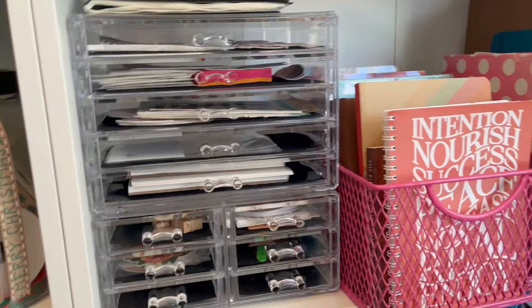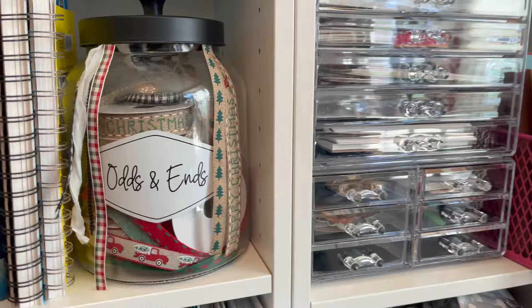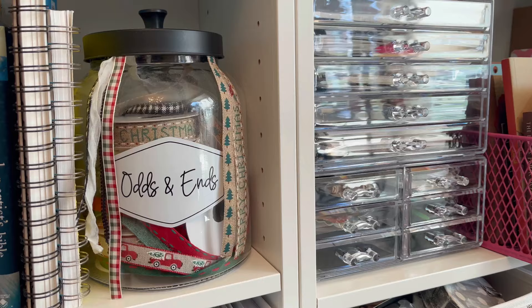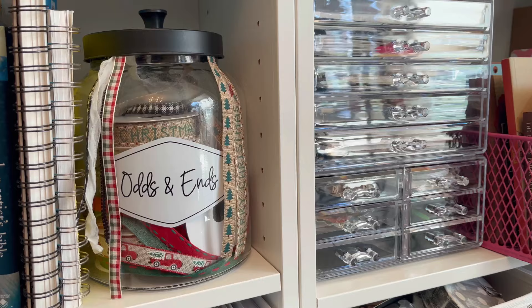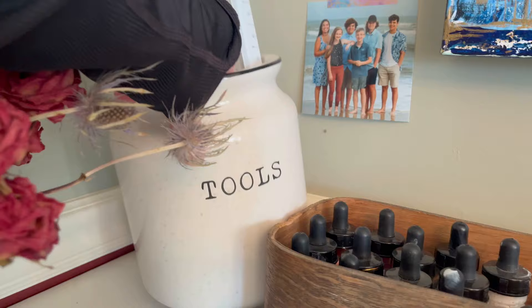I have this jar that says 'odds and ends' and I've put all of my Christmas ribbon in it. It's a traditional container in that it contains things, but I've used it for all of my Christmas ribbon so I always know where they are. I keep them out all year round because I just love the way it looks.